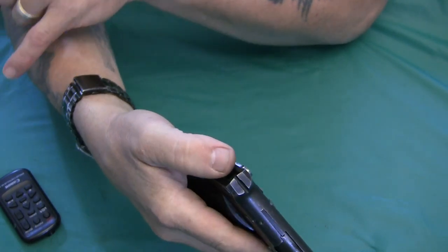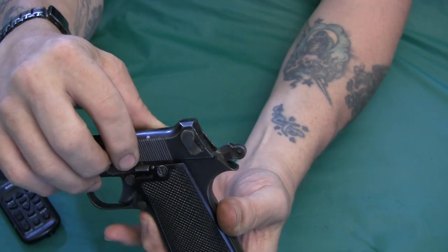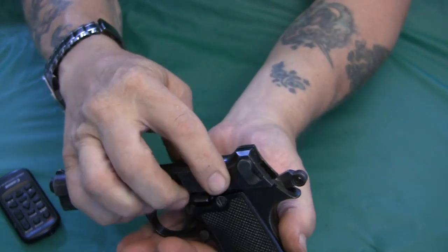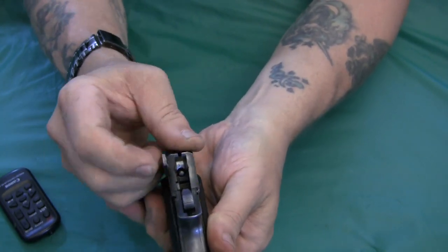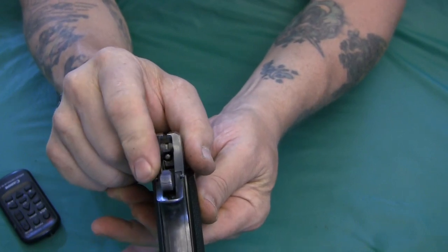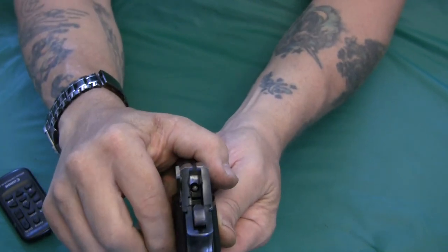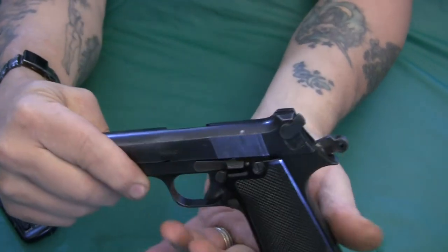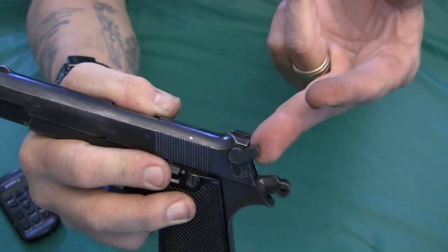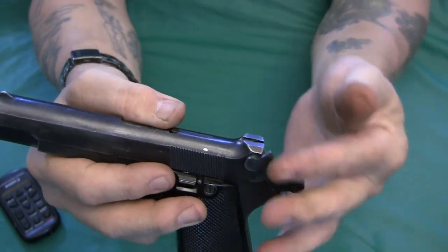This is a single-action pistol. The safety itself is positioned somewhat unusually — in this position the safety is on, and it physically blocks the hammer from reaching the firing pin. When you rotate it up, the block moves and the hammer can now strike the firing pin. It's tactile and clearly visible from the side of the gun, so you can easily tell whether the safety is on or off.